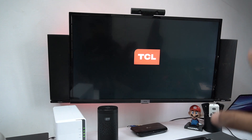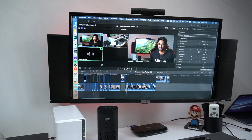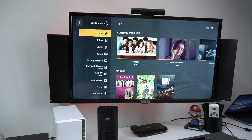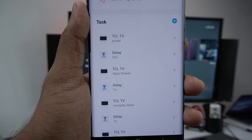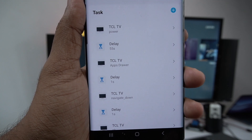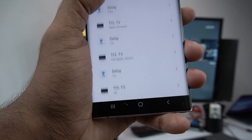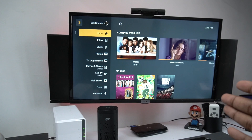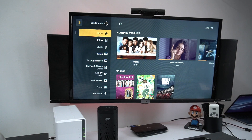I can set up a scheduled command — for example, TCL TV Power On, wait 55 seconds, activate the command, open the app drawer, navigate down, and then launch the app. This is a good way to automate tasks. So when I open it, the whole process will run automatically.